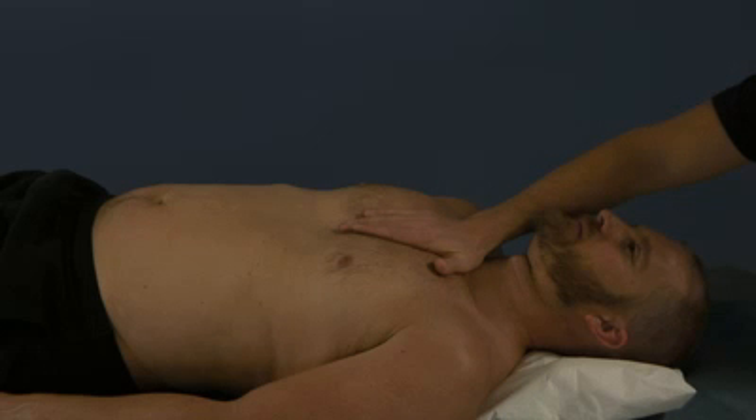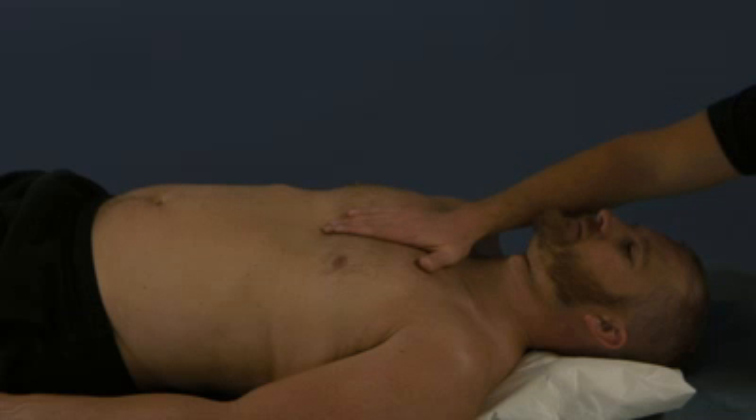As with all myofascial techniques, we will be checking all the directions of the fascia. That includes inferior and superior. I'm going to go direct — he does not like to go inferior, so I'm going to push inferiorly. Then we'll check left and right motion.